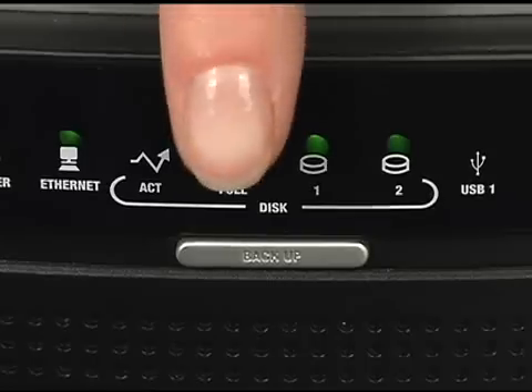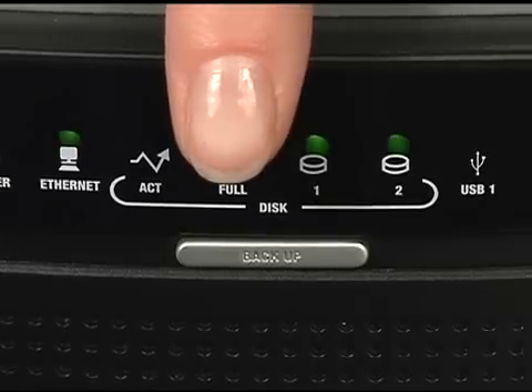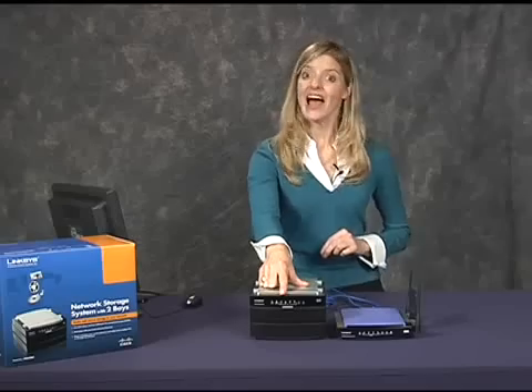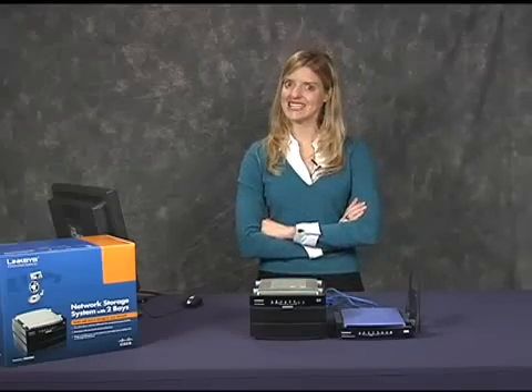Another nice feature of the NAS 200 is the one-touch backup. This button on the front will begin my pre-programmed backup job. That's all — wasn't that easy?